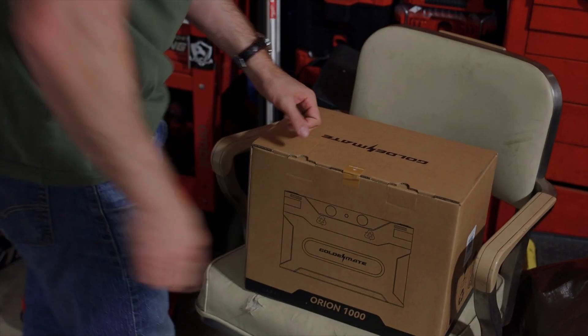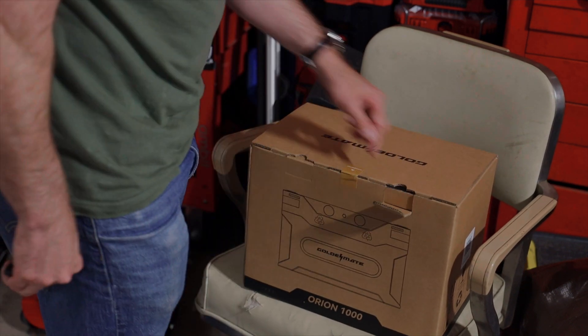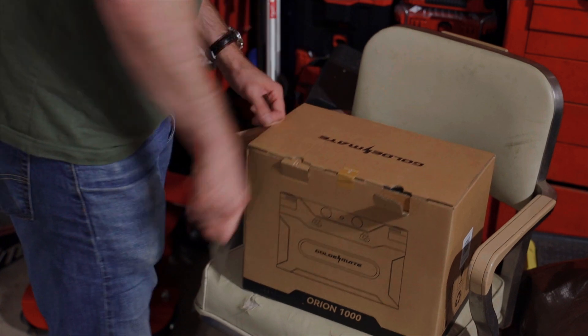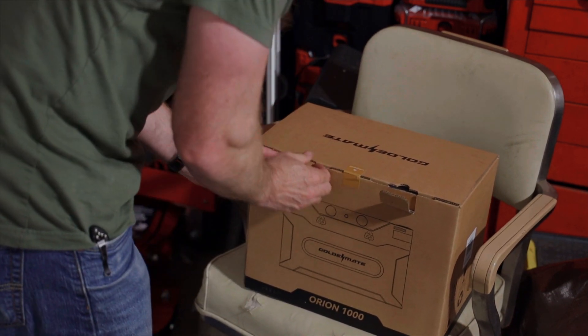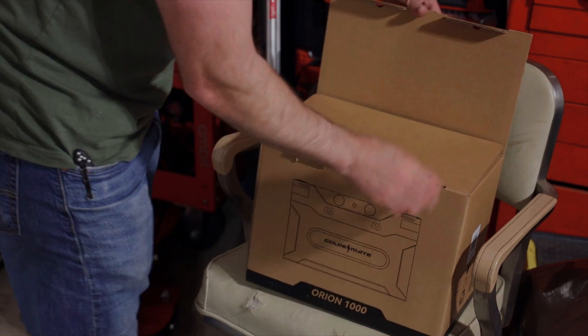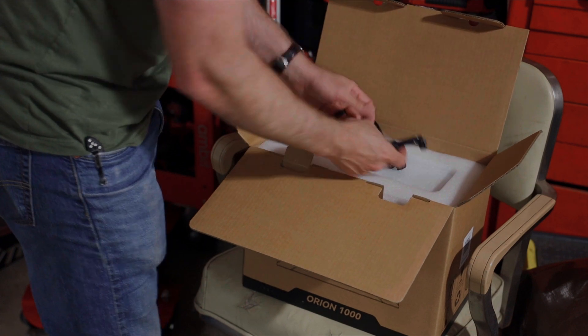There's a GoldenMate seal right here. I think I have a discount code — it should just be Blake's Garage — or I'll leave a link in the description to where you can pick one of these up. For any of you overlanding guys, or anybody running some interesting setup where you need auxiliary power, this is going to be a good setup for you.